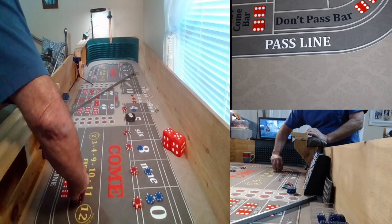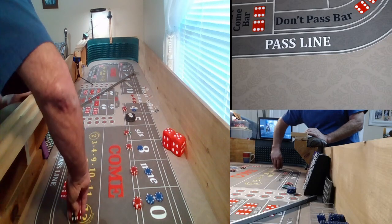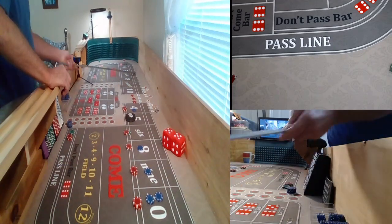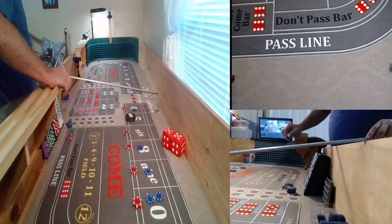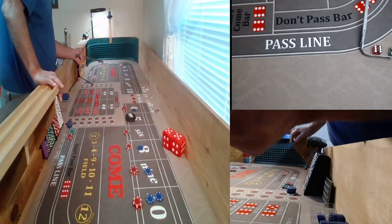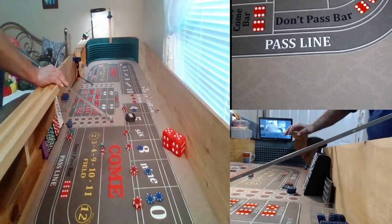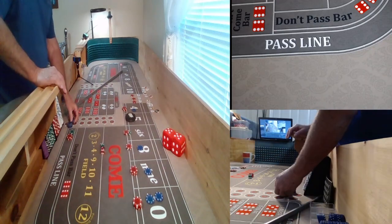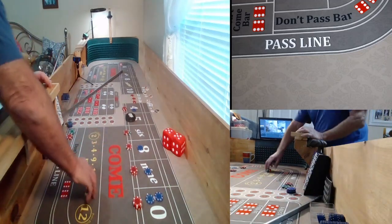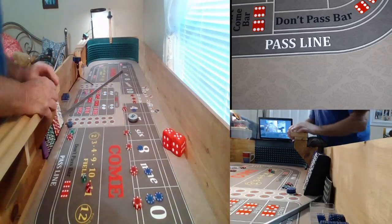Dice are out. We've got an 11 — yo, 5-6. Not the yo — 5-6, that's a yo. 5 is the point. We're back on.